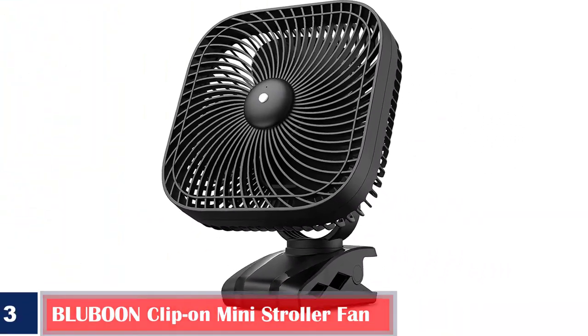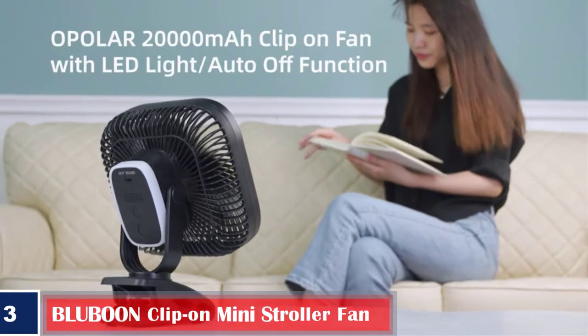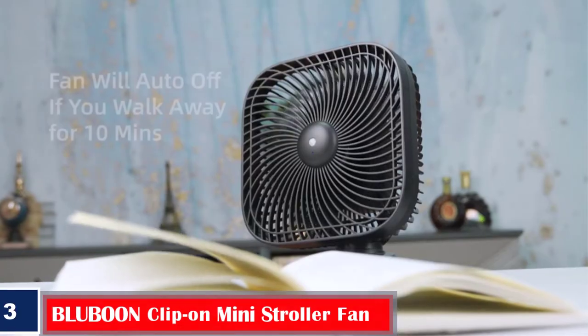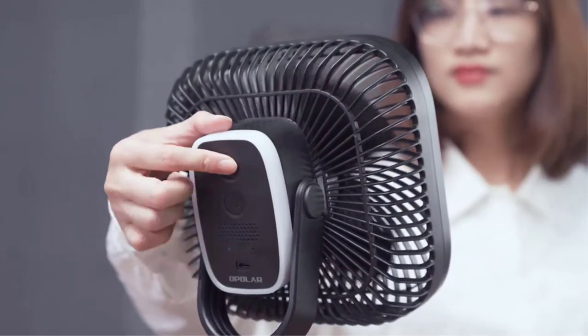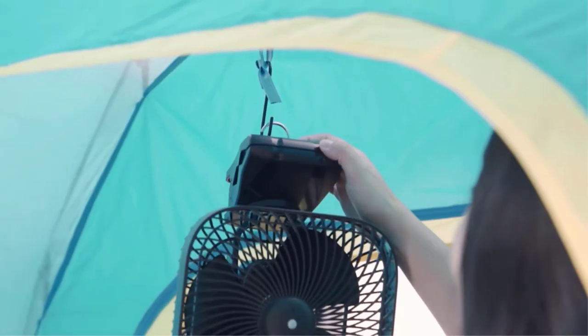Number 3. Blue Boon Clip-On Mini Stroller Fan. The Blue Boon fan clips onto a baby stroller and the grill is so small that your baby cannot put their fingers into it. It features a 2200 mAh lithium battery that could make the fan run for 2 to 6 hours at different speeds. It rotates up to 360 degrees vertically and horizontally, with an adjustable speed option from low to high.